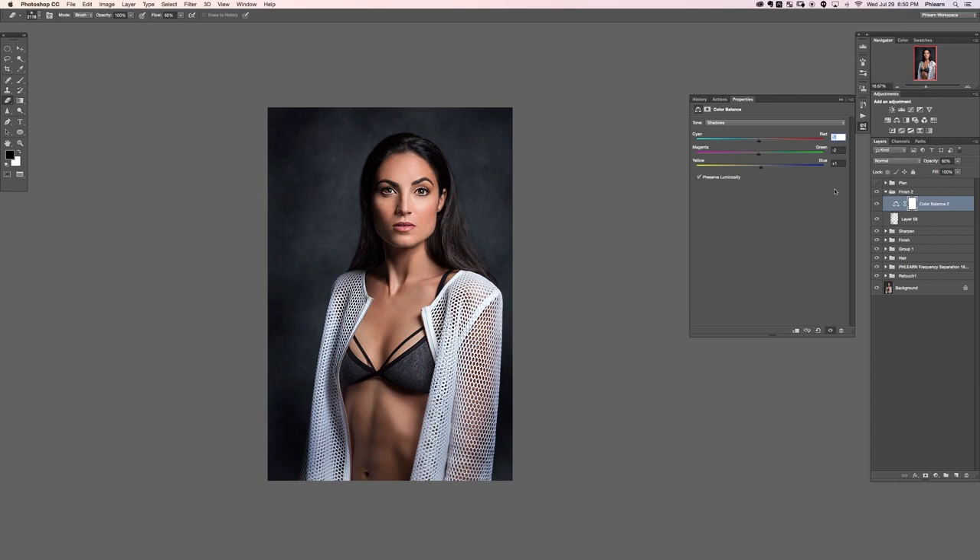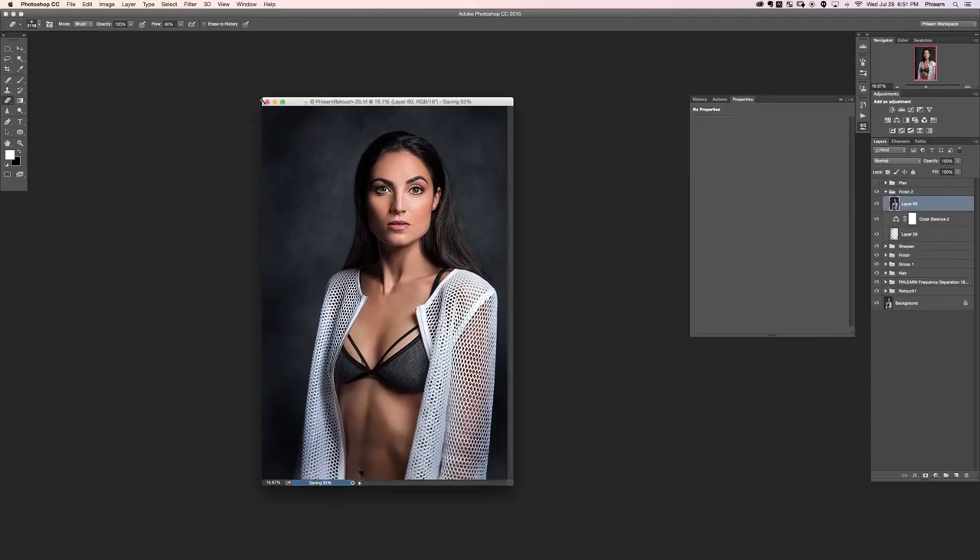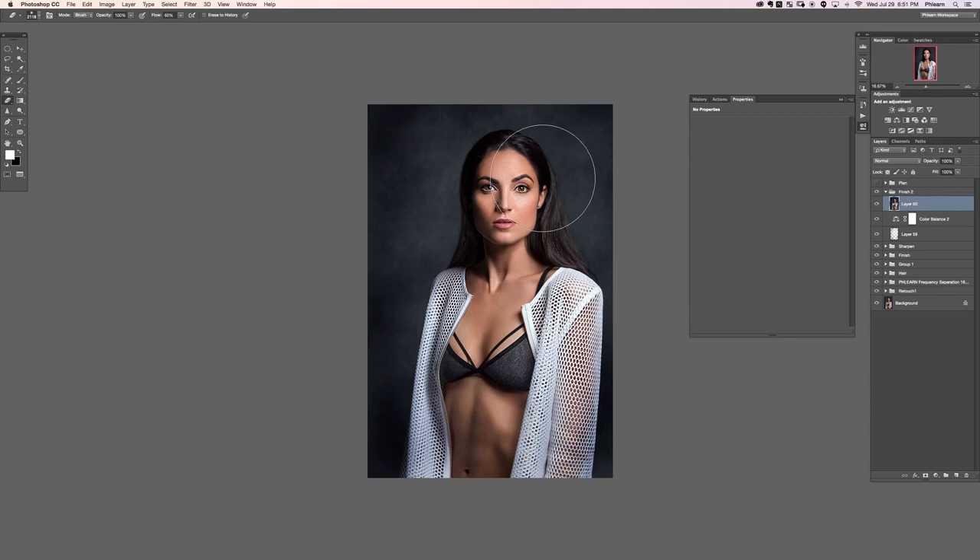I want to add a blur to help focus on the subject. I'll save first — these big blurs like the Iris Blur and the Liquify tool take a lot of computer resources and can cause crashes, so anytime I'm about to run a big filter in Photoshop I like to save to make sure I don't lose all my work.